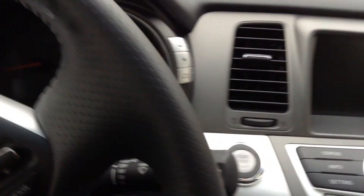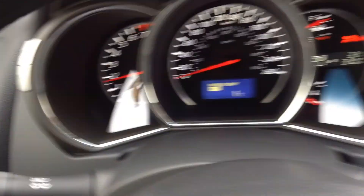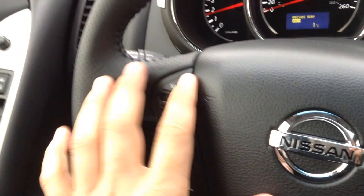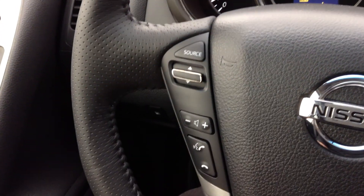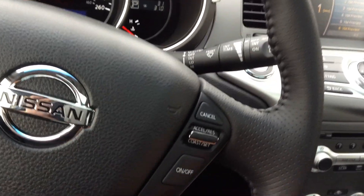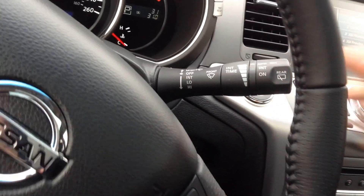Hold the brake, push the button — automatic lights, fog lights — as well as all your audio controls, so you can switch from AUX to AM, FM, CD player, and XM satellite radio. Voice command, Bluetooth, as well as all of your cruise controls. Wipers: pull down for the front, turn for the back.